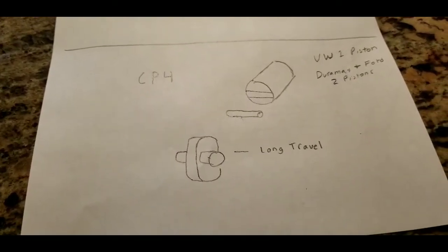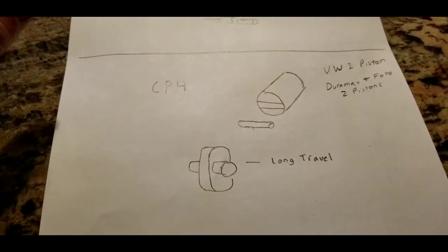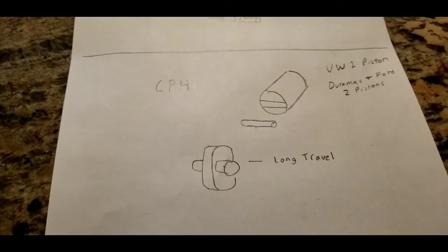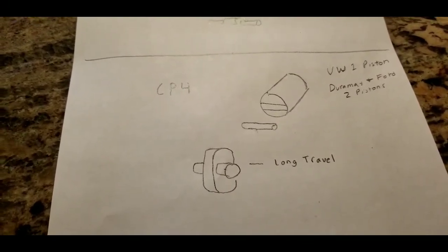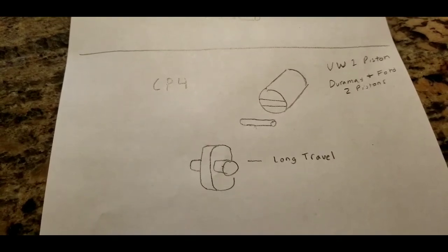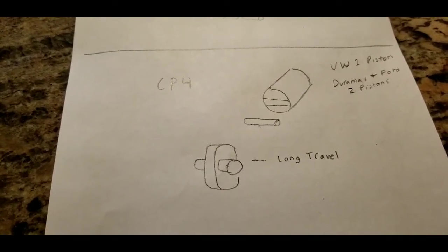I'm going to show you the difference between a CP4 and the CP3. I don't have one apart, but I can pretty much illustrate this so you can understand why the CP4 fails and the difference between the CP4 and a CP3 fuel pump. If you have a 2009 and up Jetta, you have that pump in your car. If you have a diesel, the Duramax diesel between 2011 and 2016 has a CP4.